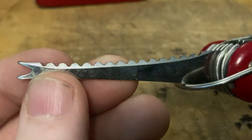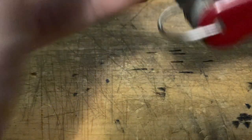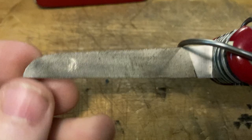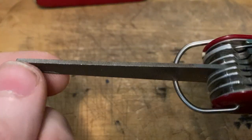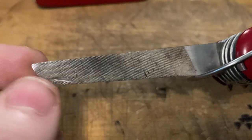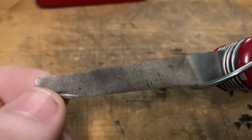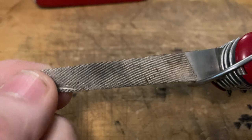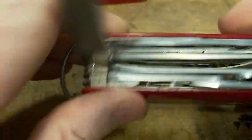Very cool, very popular tool. I wouldn't leave home without it — you never know when you're going to have to scale some fish. Scaling fish is like 90% of what people do in the city. Got that Wenger metal saw file, very similar to the earlier Victorinox files in that it does not have a cleaning tip. Wenger never implemented the finger cleaning tip on here — they kept it cross-cut all the way up to the end.